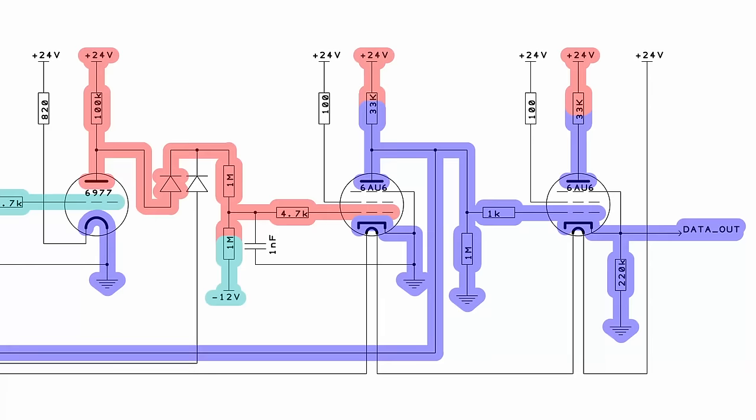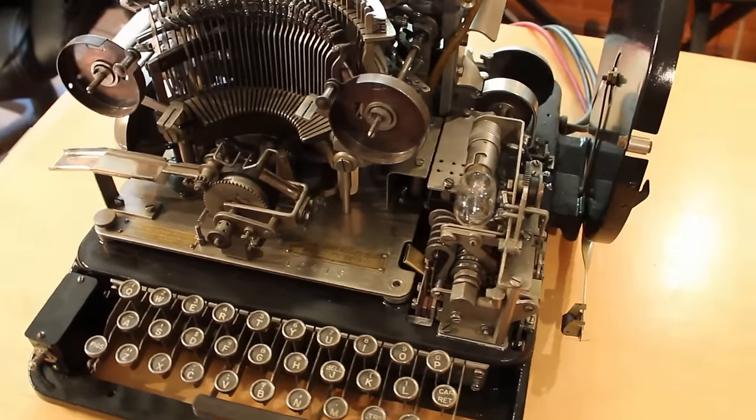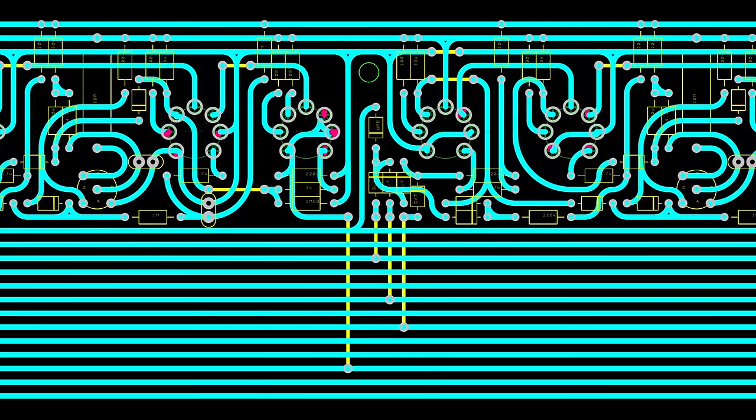All we do then is take that new output coming off the 6AU6, run it into a cathode follower buffer, and send it out into the world as a system output. Ultimately the goal is to maybe plug these into a teletype and bit-bang 'Hello World' — that would be pretty cool. Now that you've seen enough schematics and logic diagrams, I think it's time we actually build this up. We can fit four bits on one board, so I'm going to have to cut two boards, and I have a new design that I'm happy with and I've had the mill running to cut it out.